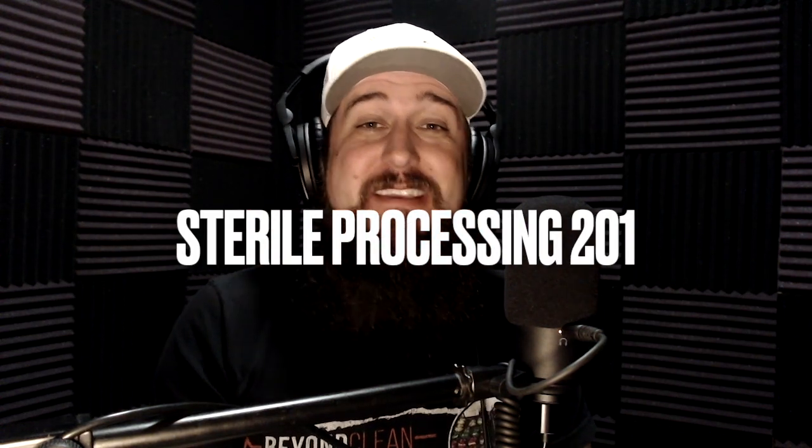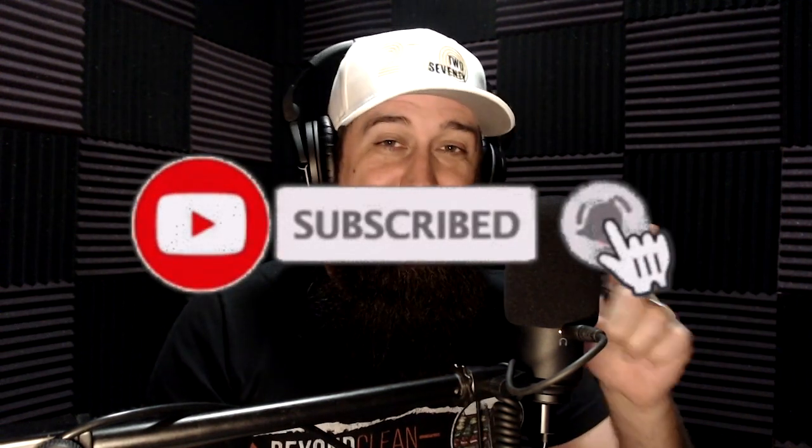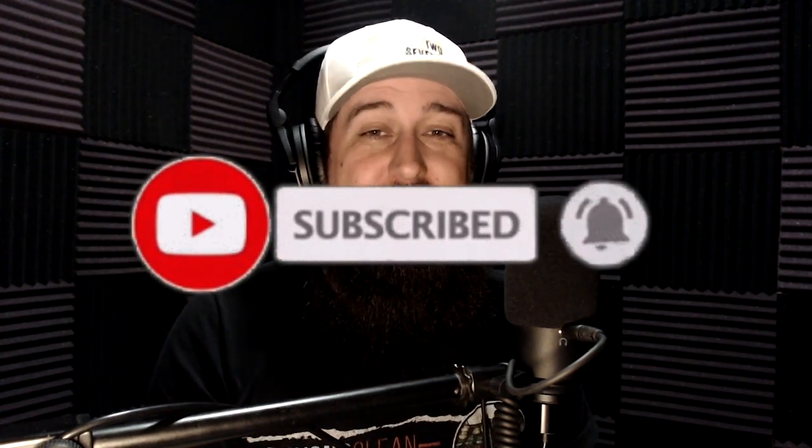What's up Sterile Processing Universe, it's Hank Balch here. You're watching another episode of Fighting Dirty on the BeyondClean YouTube channel. If you haven't yet, subscribe to this channel — hit the subscribe button somewhere on your screen and make sure to hit that bell.